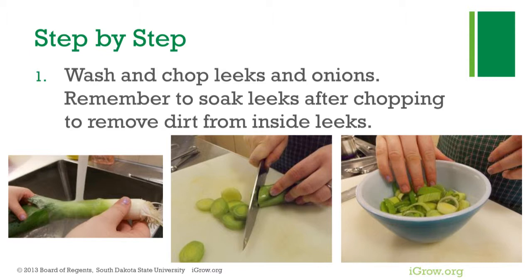First, wash and chop leeks and onions. Be sure to soak leeks in cool water after chopping to remove dirt from inside of the leek leaves.